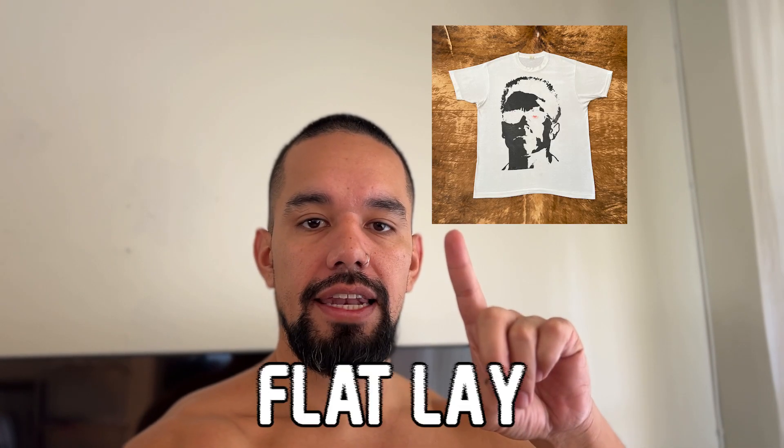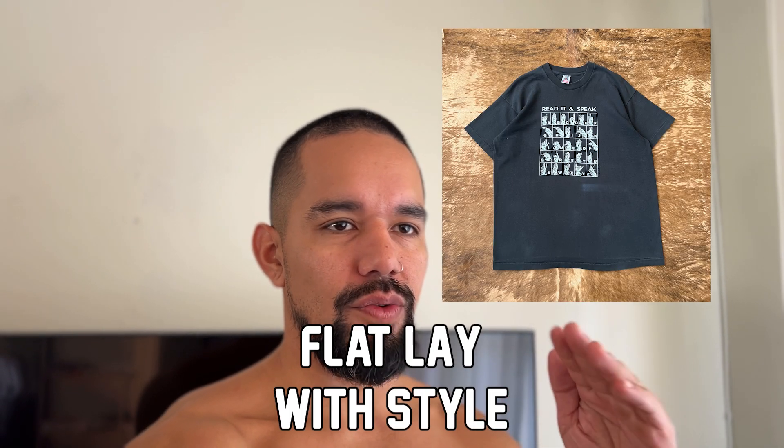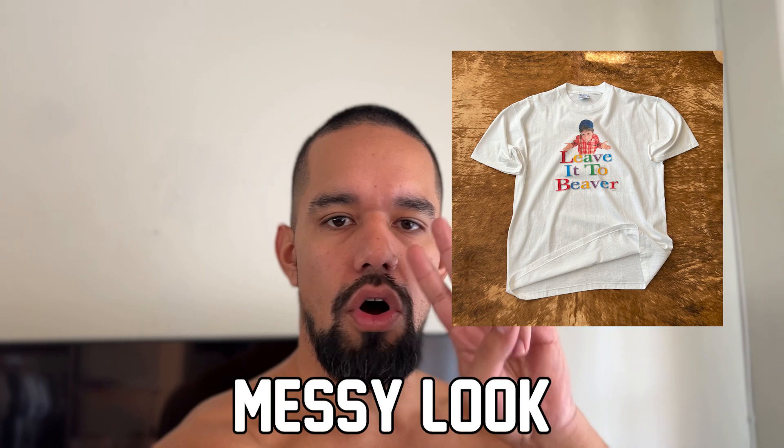There are three ways to lay your tees out that look really nice. The first is the flat lay. The second is a flat lay with a style to it where it kind of looks like an arrow going up. The third is the messy look. I'll show you how to do all three right now.